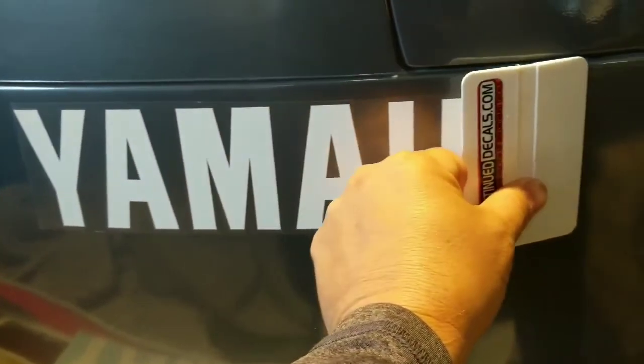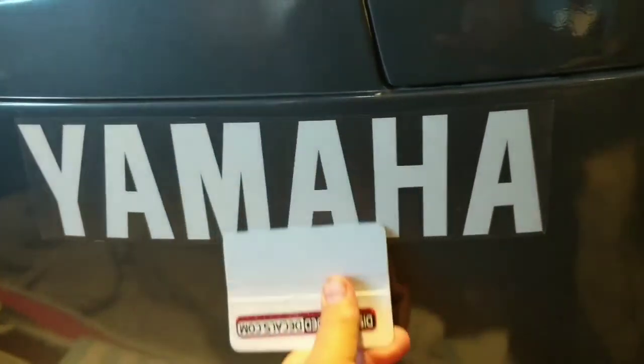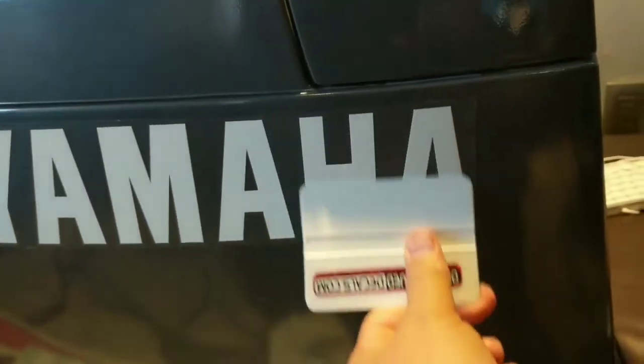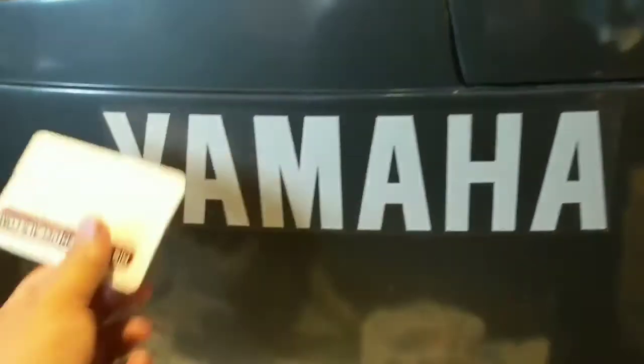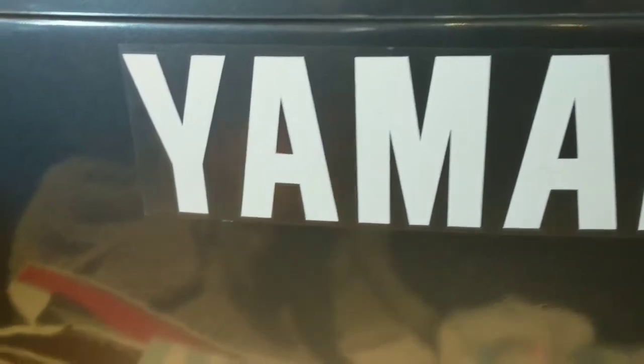Just make sure the surface is nice and clean. I prepped the cowling — I had some alcohol, denatured alcohol, and wiped it down. This is basically the way it works: you put it here, and it has this thin film.